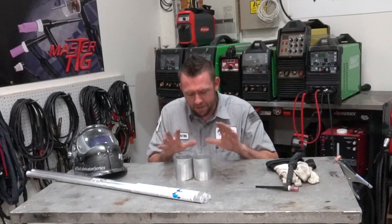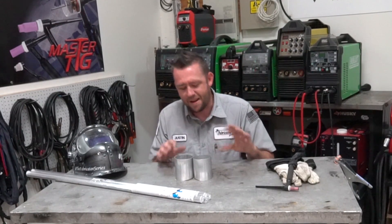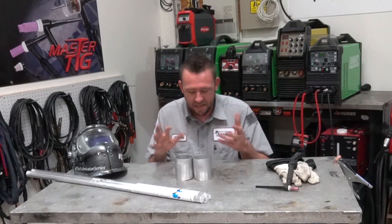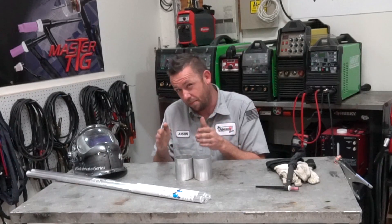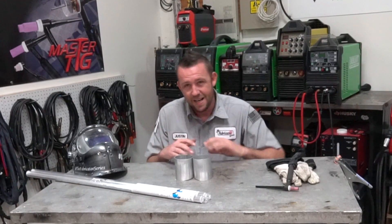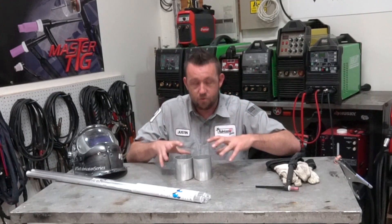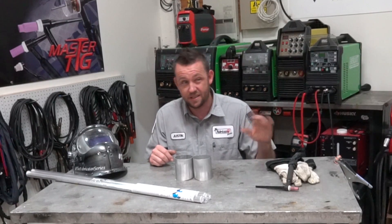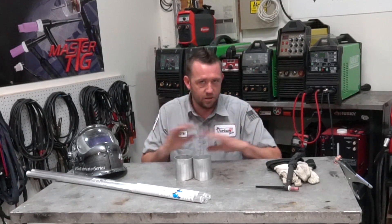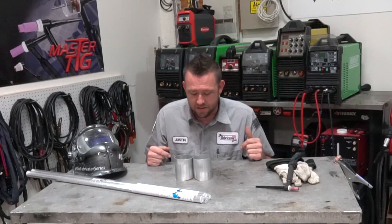I usually weld aluminum around 100 to 110 Hz, but for this I'm going up to about 120–125 Hz to give me a little more freeze and tighter precision on it. I don't want to go too high. I'm also not setting the machine up to anything special — just a standard square wave on the Everlast Power TIG 255 EXT, which calls it the advanced square wave. No triangle wave, nothing fancy. Let's get it all tacked up.